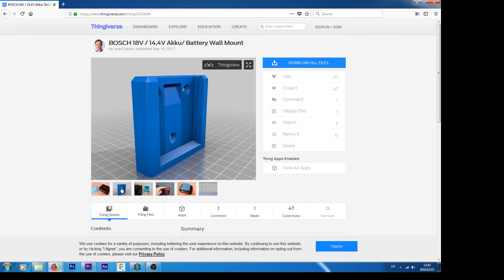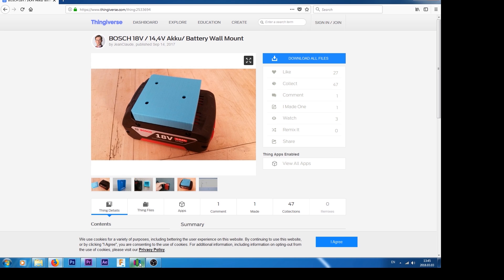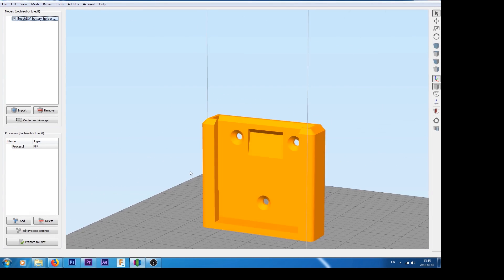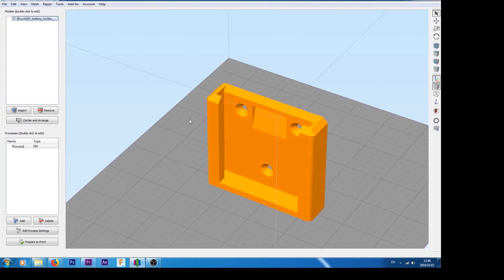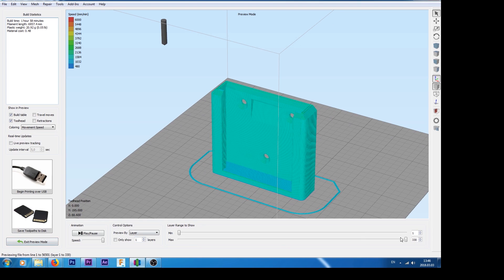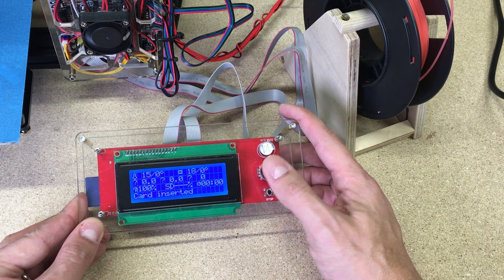From Thingiverse.com I downloaded a battery holder model for my Bosch batteries. Sliced it with Simplify3D, exported it to SD card, and started printing. I don't want to go step by step through which settings were chosen and why, because that would probably take half an hour of talk.